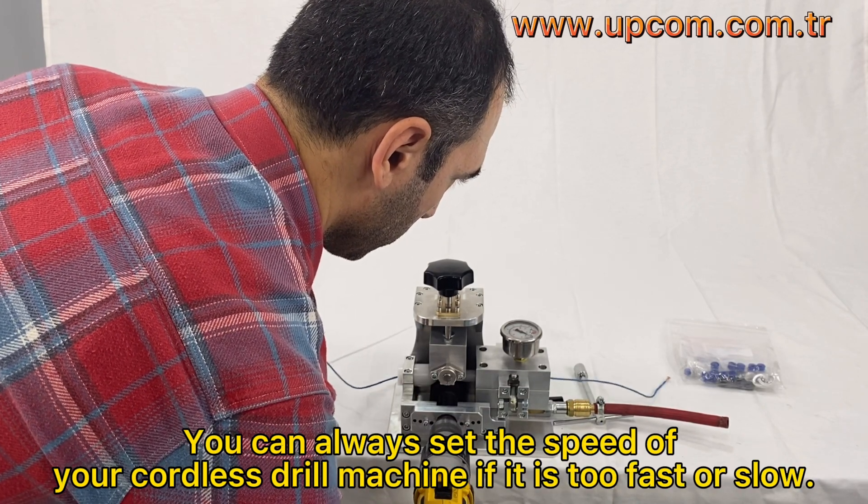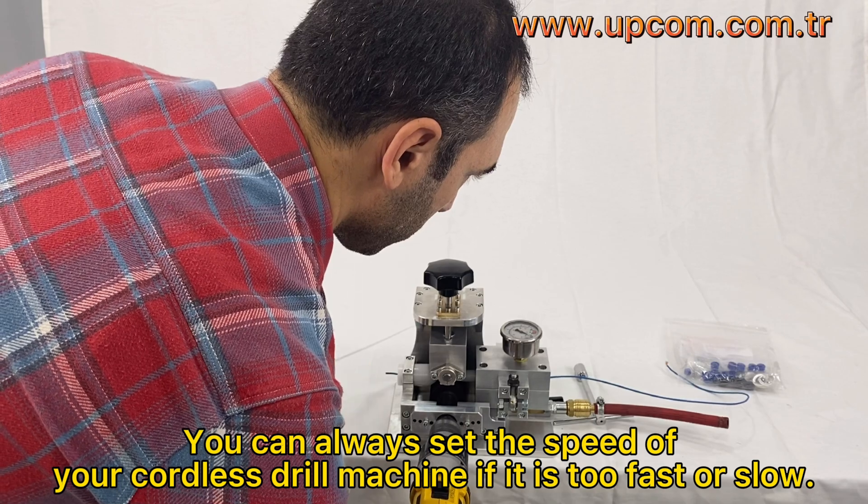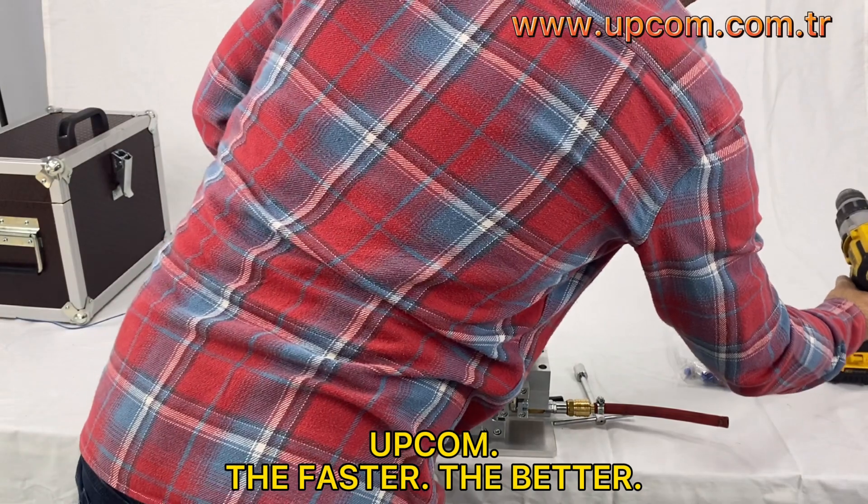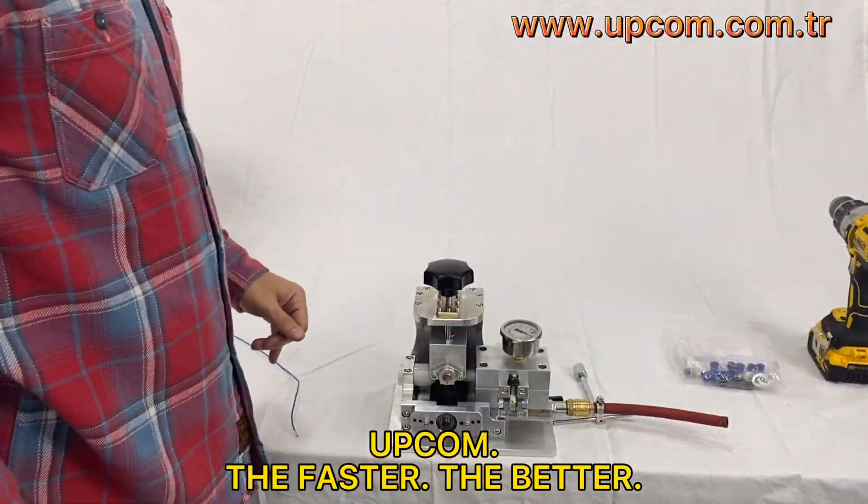You can set the speed of your cordless drill machine if it is too fast or slow. Generally, the faster the better.